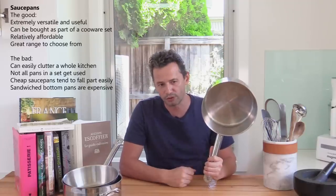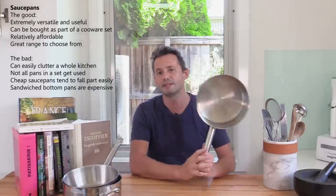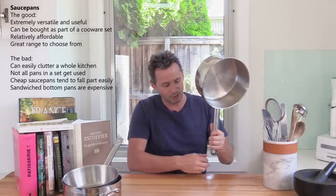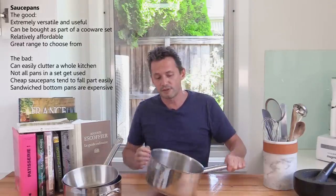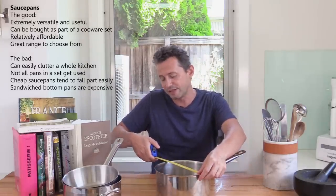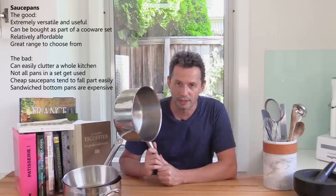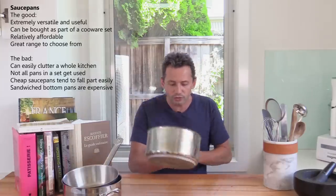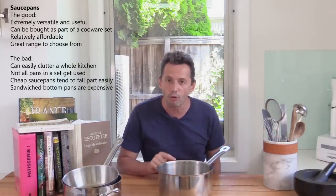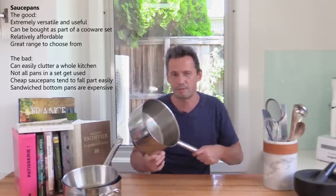Now let's move on to saucepans. I've got just one in front of me — they come in many sizes. When you start French cooking, you don't need to buy tons of pans. Keep to stainless steel when you start, and you can get away with two or three. This large one is nine inches — 23 centimeters. The 24 centimeter size is great because it can handle both small and large quantities. I've been using this more and more for things like pastry cream, stews, pasta, and rice — it's really a workhorse.